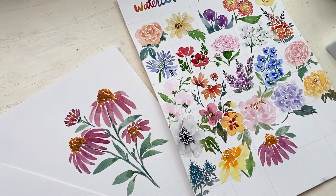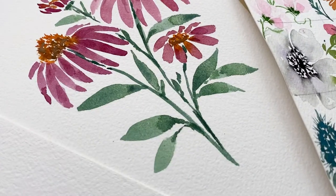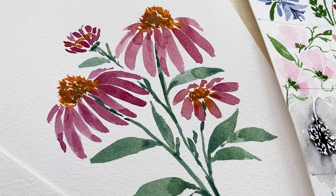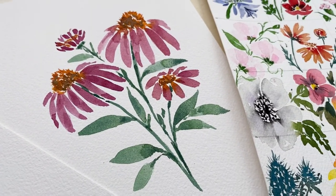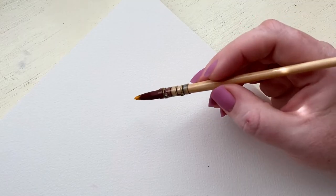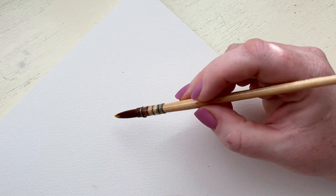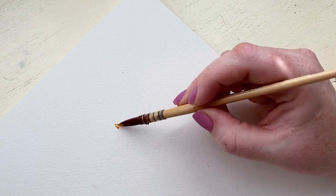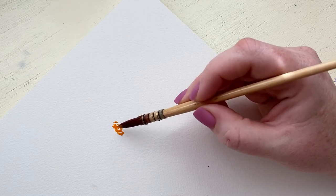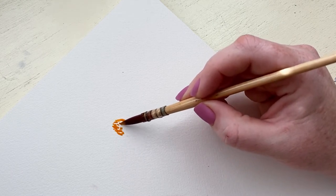Hello and welcome back to my channel. Today we are painting the cone flower for day 23 of our 30 days of watercolor flowers. It is pretty similar to the daisy, but it has its own unique twist. I am coming off of a cold, so my voice sounds super weird. Sorry about that in advance — I feel much better, but if only my voice could catch up with me.